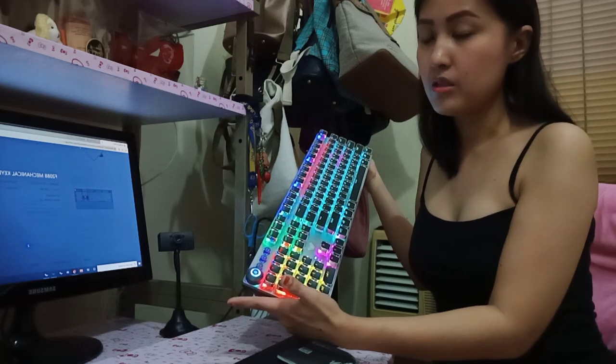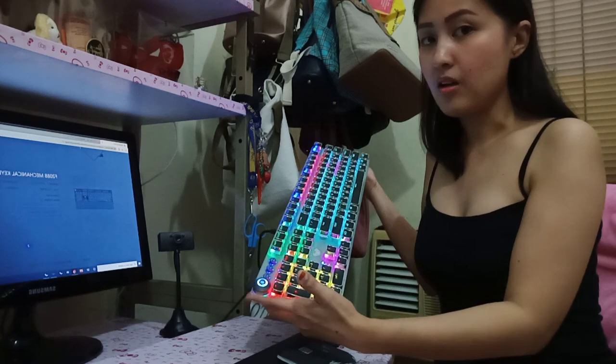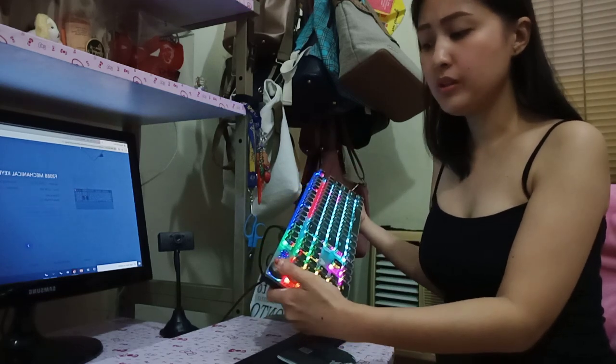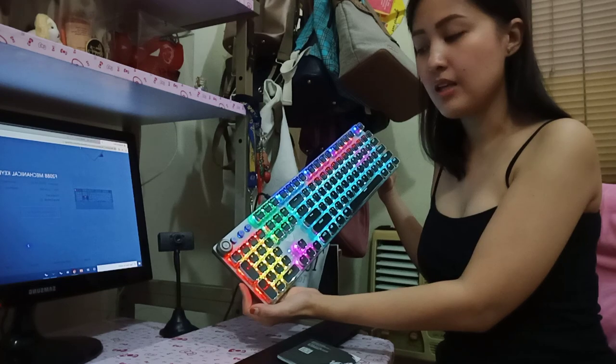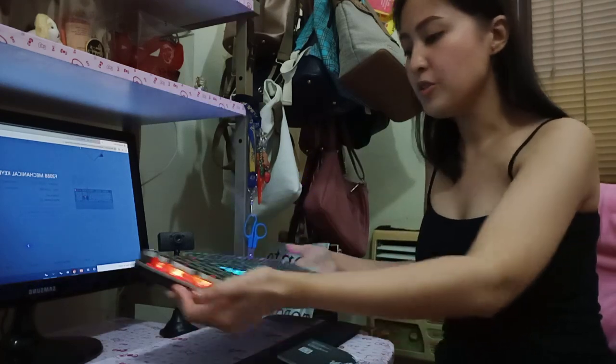How to use this knob as a volume control: while the light is on, you cannot use this knob as a volume control. You will need to long press it for a few seconds. And now the light is out, so you can now use this knob as a volume control.